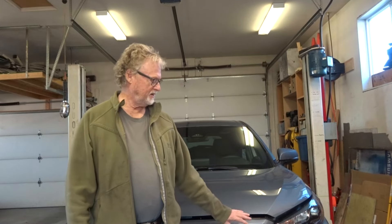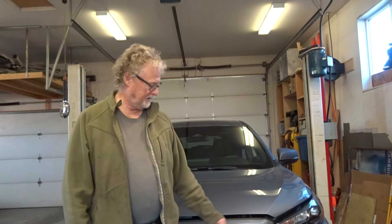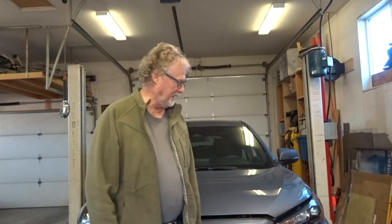Hello and welcome to Gary's Garage. Today in the garage we've got my wife's lovely new 2024 Toyota Corolla Cross Hybrid. Why is it here? It's time for its first oil change.